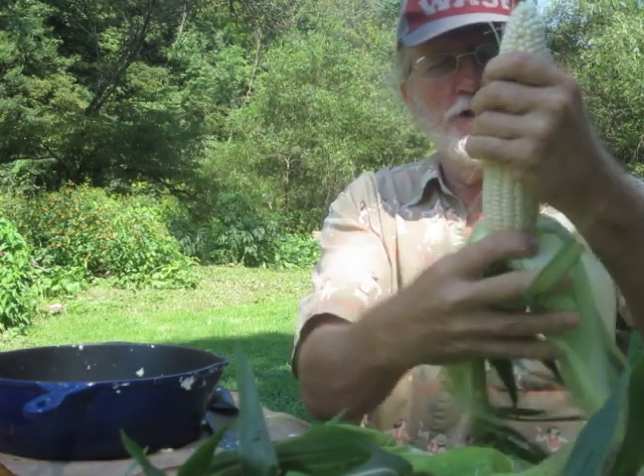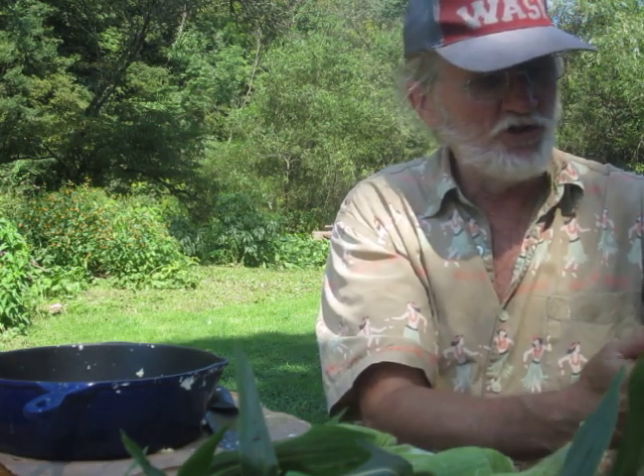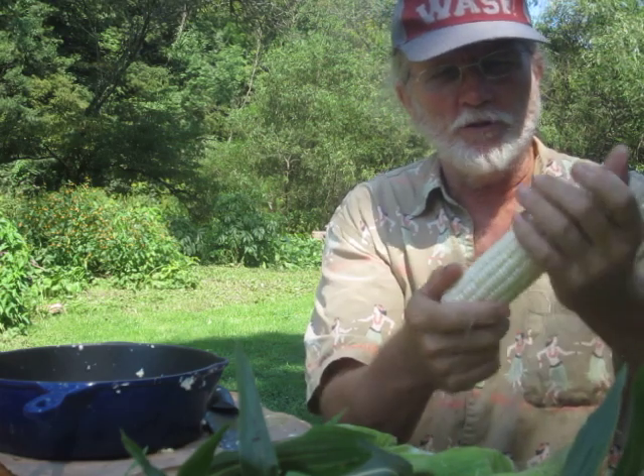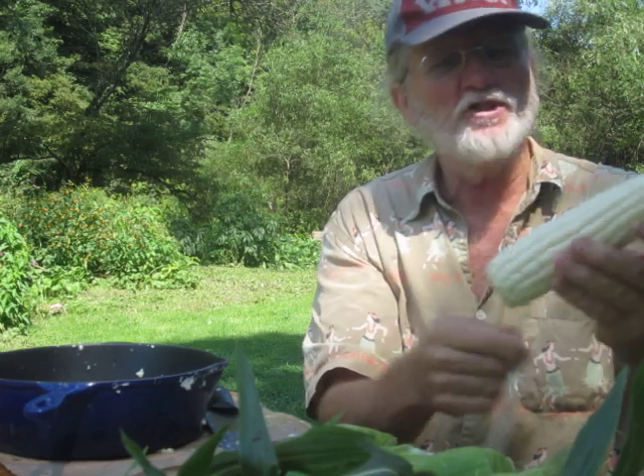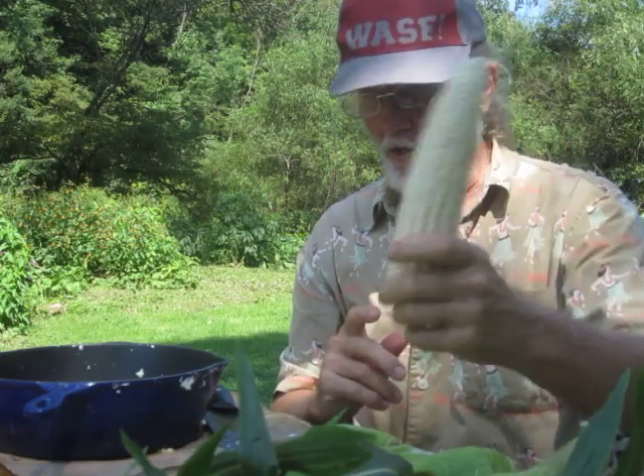I picked 43 ears today and I'm going to have about 200 ears total. I guess I did lose probably 60 or 70 ears in the big flood — the floodwaters knocked them down, and then of course the chipmunks tore into them. I am back to work. Bye guys.